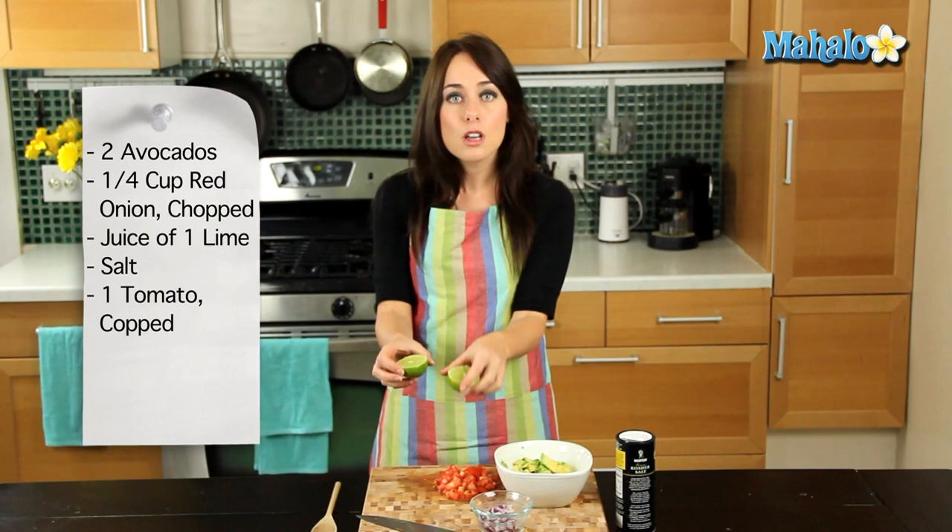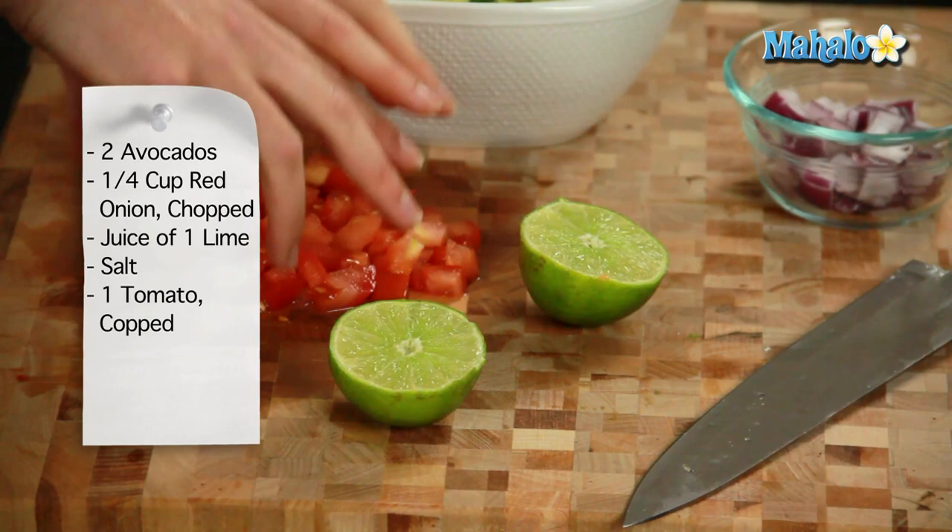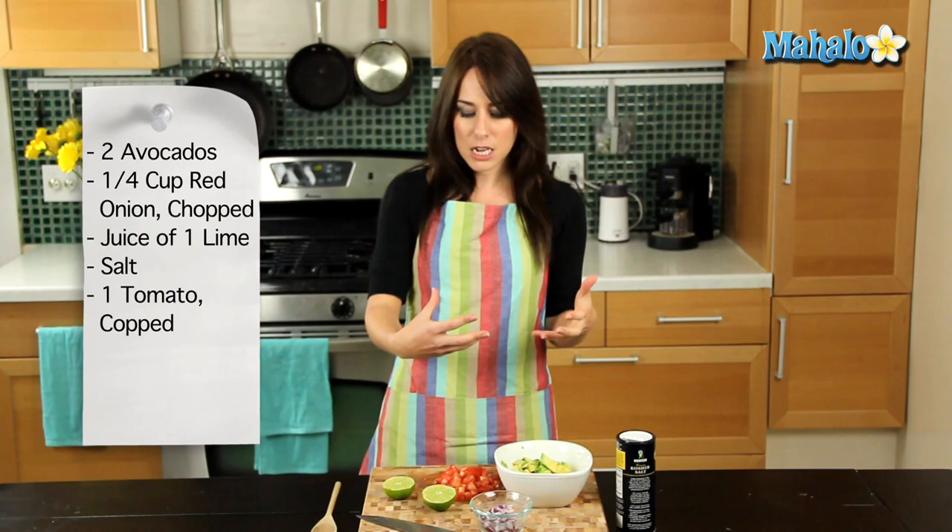I'm going to do the juice of one lime, some salt, and I am going to do one chopped tomato.